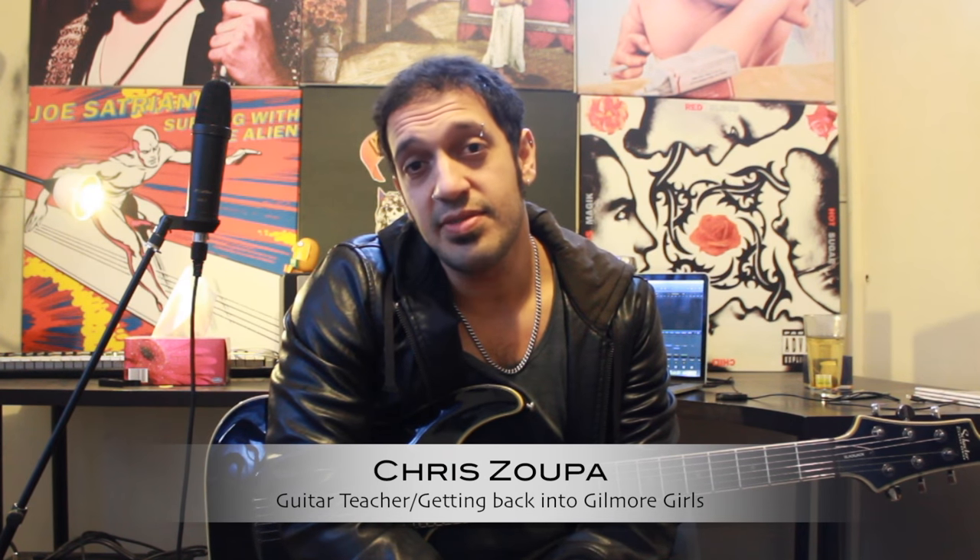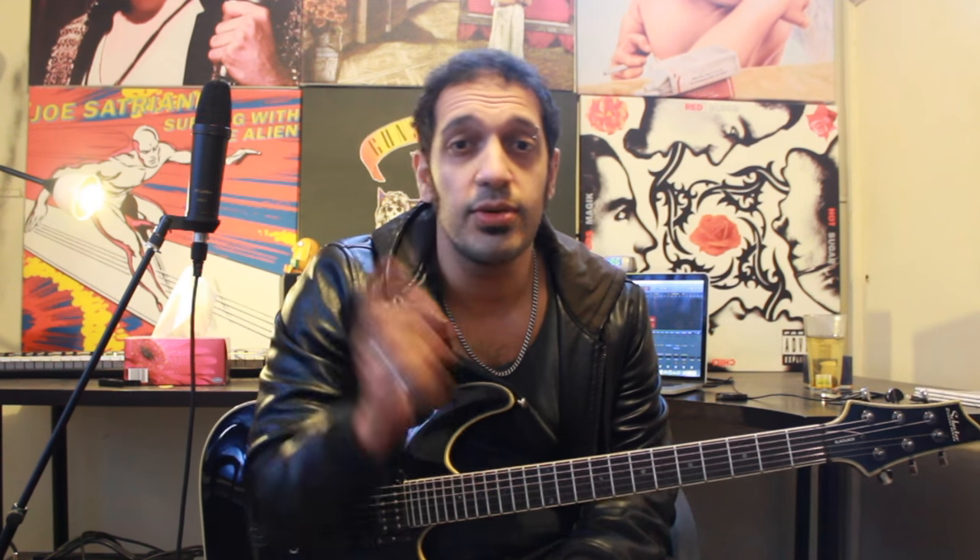What up peeps? Lovely to see you all again. Today we're going to be looking at the delightfully delicious and shred-tastic solo from Scream by Avenged Sevenfold. Let's take a look.